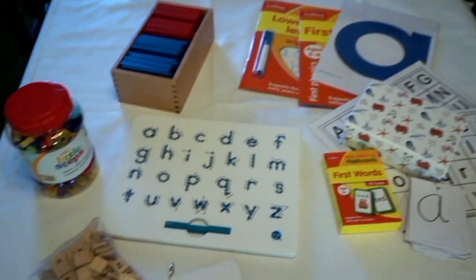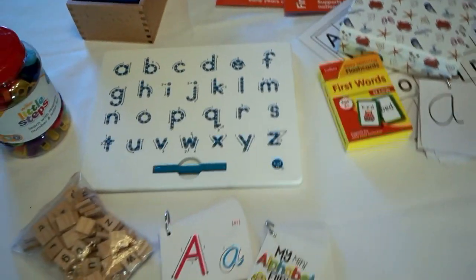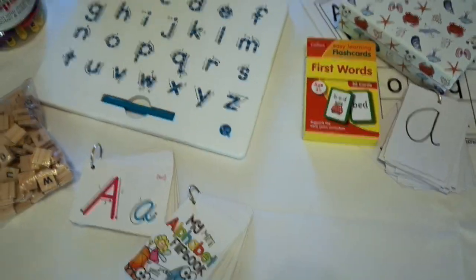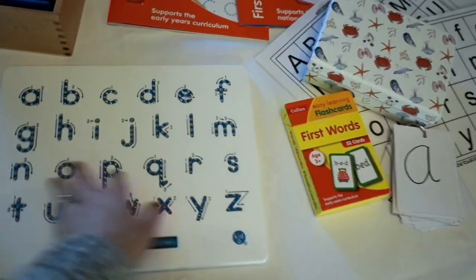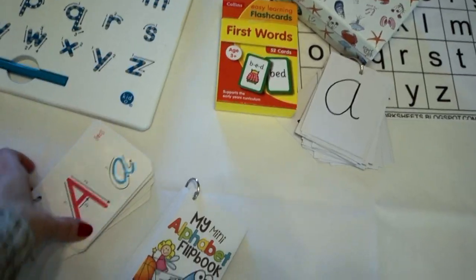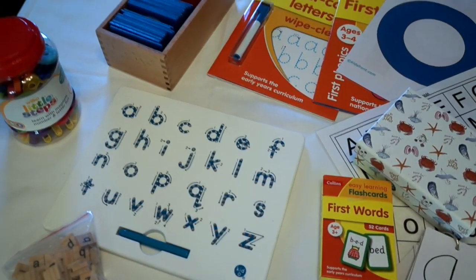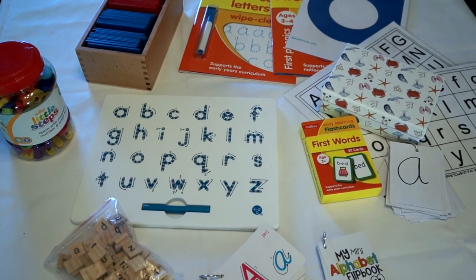So there you go — that was most of my literacy and alphabet materials, tools, and resources that we use for any kind of letter work. My children are almost four, two, and seven months, so as they get older you can move to older books. These materials are always useful and flashcards can be passed down to others. I really hope this video was useful — please do subscribe if you like what you see, hit the like button and the notification bell, and I shall see you again very soon. Thank you so much for watching!